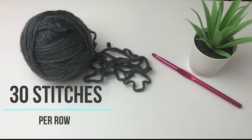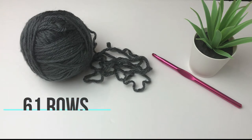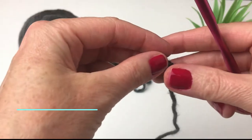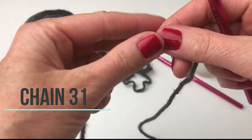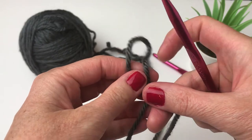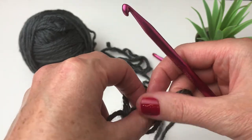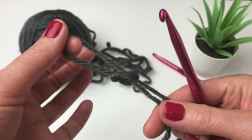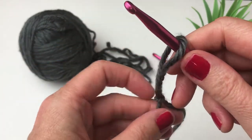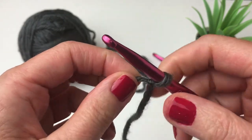So let's get started. The cowl has 30 stitches per row and 61 rows in total. In order to get 30 stitches per row, we need to start by chaining 31. I'm going to leave a tail that I can weave in after and I'm going to do a slip knot. Put your yarn over and pull up through, and just pull on these two to tighten. Insert your hook and then pull down to tighten.